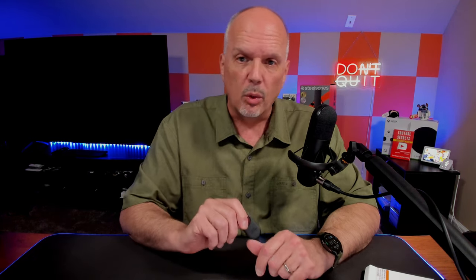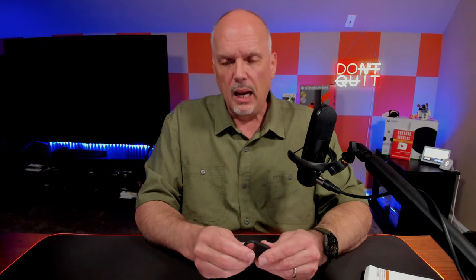Stick around because in the end I'm going to show you a couple of additional features this has that you probably didn't know were there. Samsung also offers little silicone cases you can put these in — I'll link those in the description. I personally don't really see the need for that, as these devices are pretty durable. But I am going to show you an accessory that I plan on using that I think is actually better than the silicone tag.